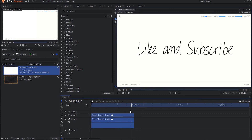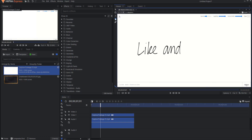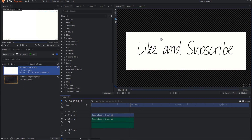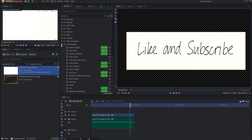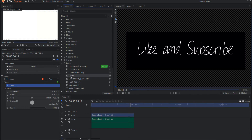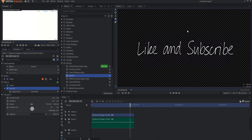Then if I need to, I can extend out the back using a frame hold technique. Now I just need to add a few effects. First, I'm going to mask out the entire area except for where the letters are. Then under color grading I'll add an invert key to make it white on black writing. Then under keying I'll add a demult key to remove the black background — that's pretty much all you need to do.